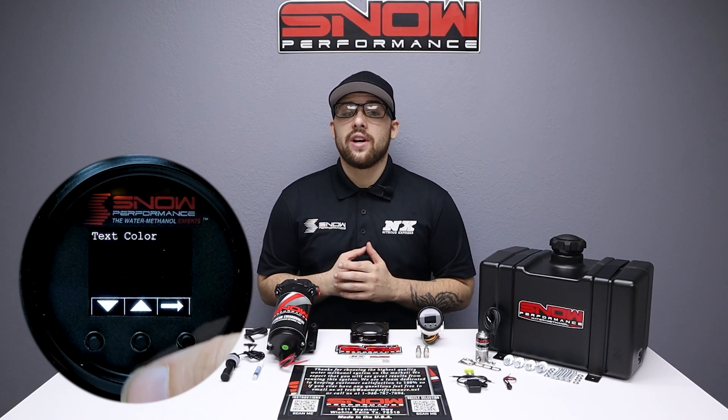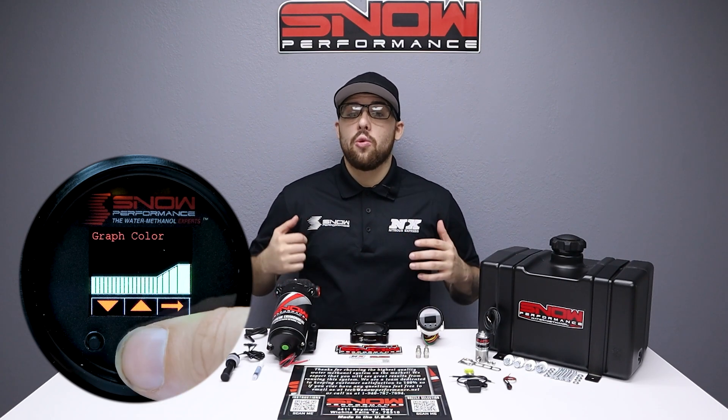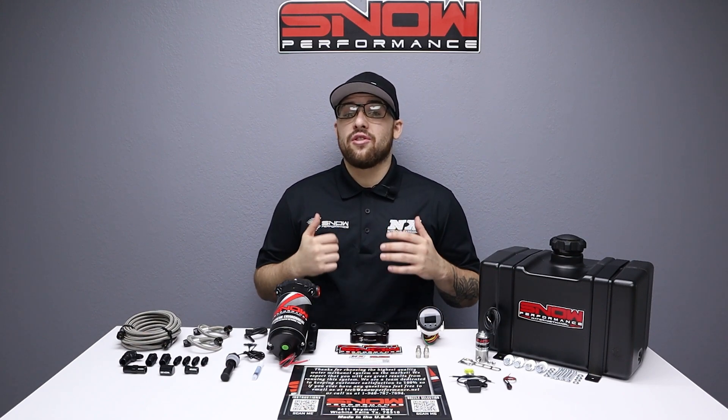Highlighting a seven color OLED screen, you can tailor the controller to match your OEM gauges or mix and match up to two colors. Your EcoBoost will never feel the same after this.